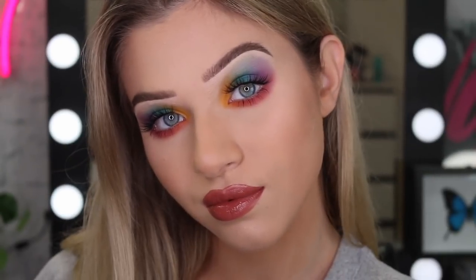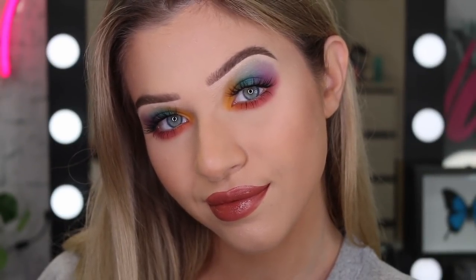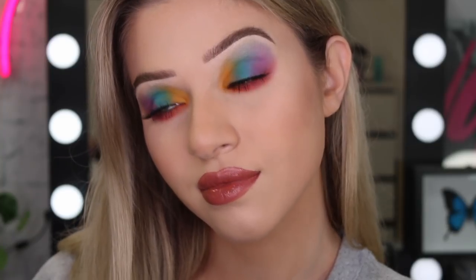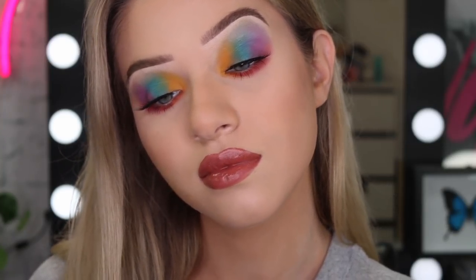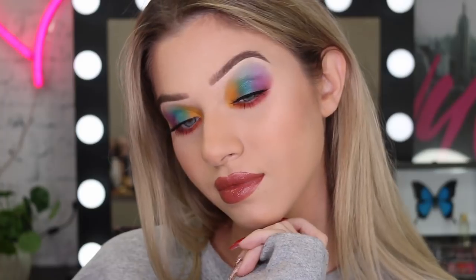Hi guys, welcome back to the Maybelline Makeup Loft. My name is Sinead and today I'm going to be doing this beautiful, colourful, rainbow look for Pride Month. Before we get straight into this makeup tutorial, don't forget to subscribe to the Maybelline Makeup Loft, like the video and comment down below and let us know what videos you guys want to see. Let's just get straight into it.